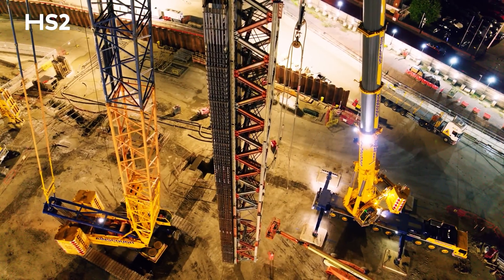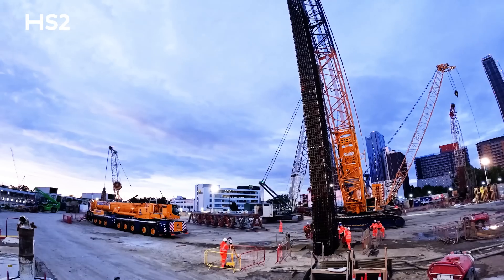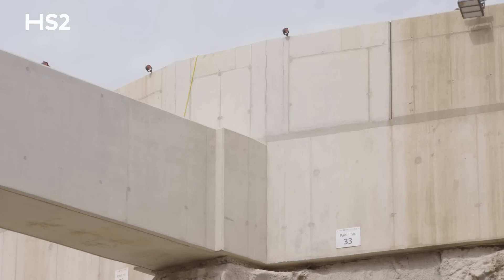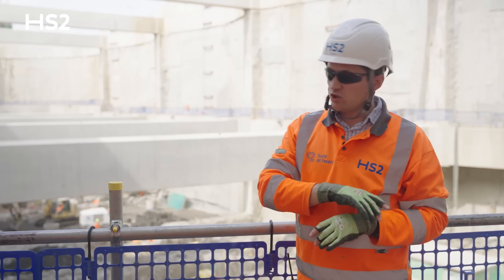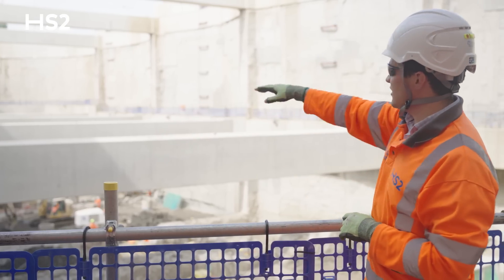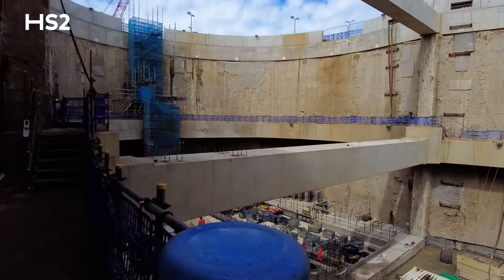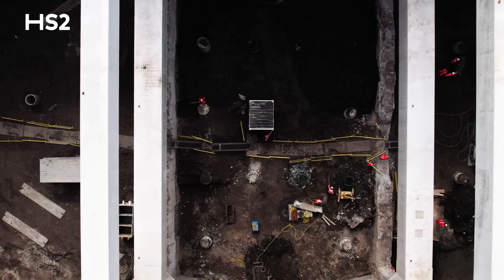After we finished pouring the diaphragm walls in 70 discrete panels, we then started excavating. We dug down 2 metres and constructed the capping beam and the top row of props that you can see behind me. After those were constructed we dug down about 13 metres and then constructed this ring beam and intermediate row of props. After that was done we dug down another 10 metres. The box is 128 metres long, 42 metres wide at its widest point, and 25 metres deep. The amount of steel used to construct all of the reinforced concrete elements is equivalent to the amount of steel in the Eiffel Tower.